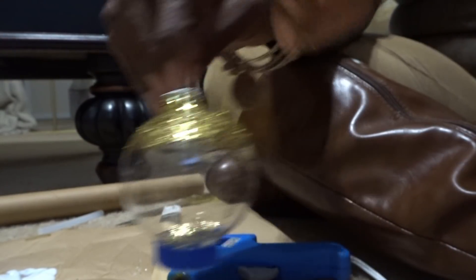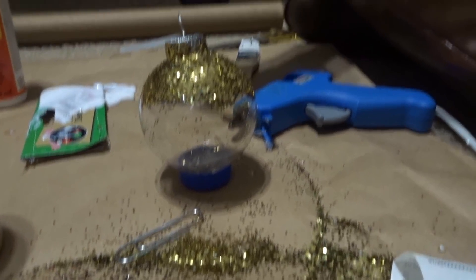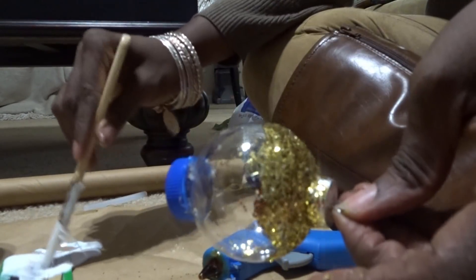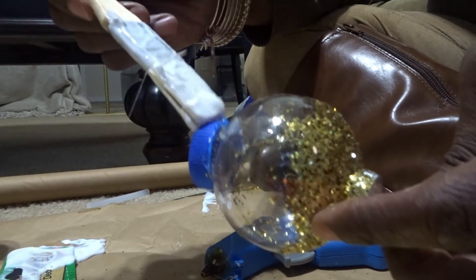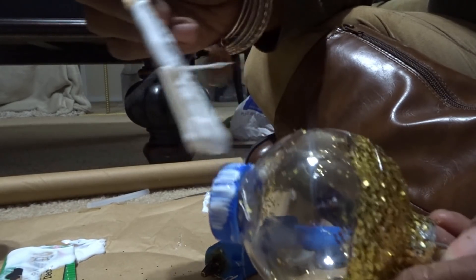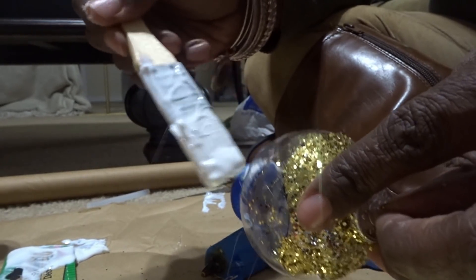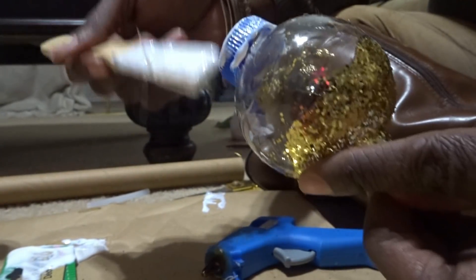Now it's standing — that's exactly what I wanted, just like this. We've got the mod podge here and we just go over the bottle top with it — not too much because it'll clump up, even though it dries clear. Just put a nice small amount on there and cover it all over.